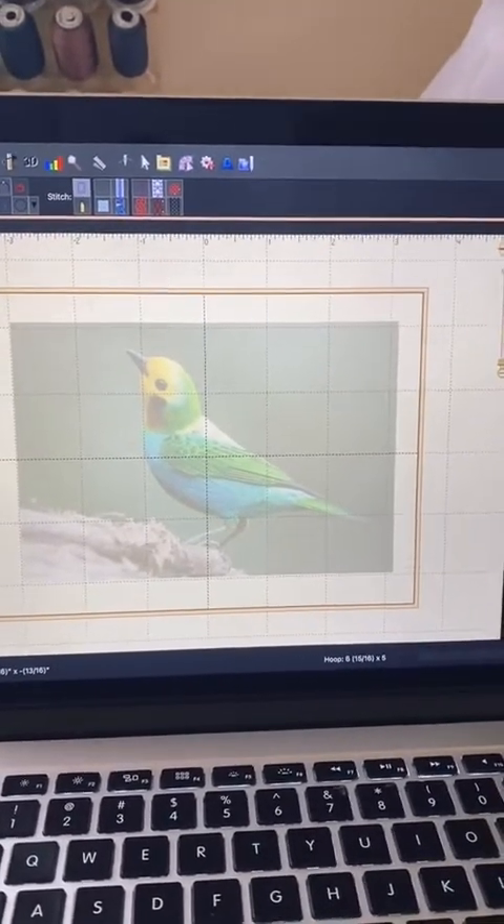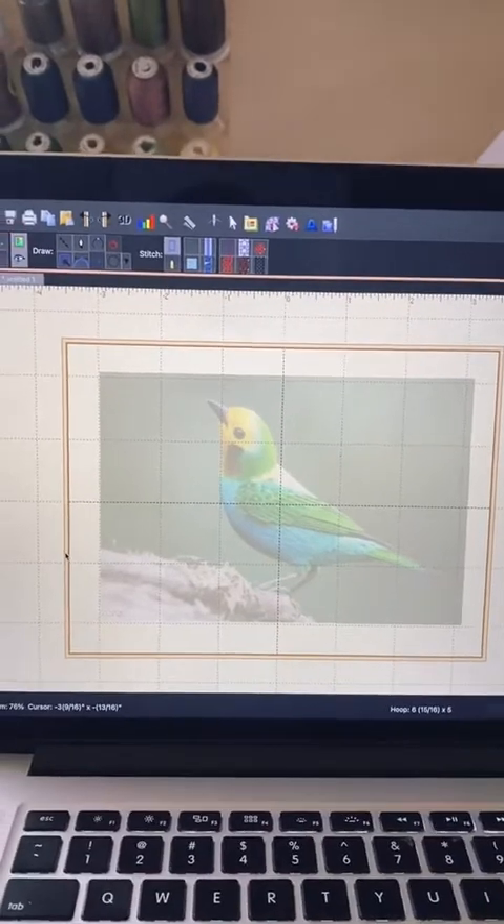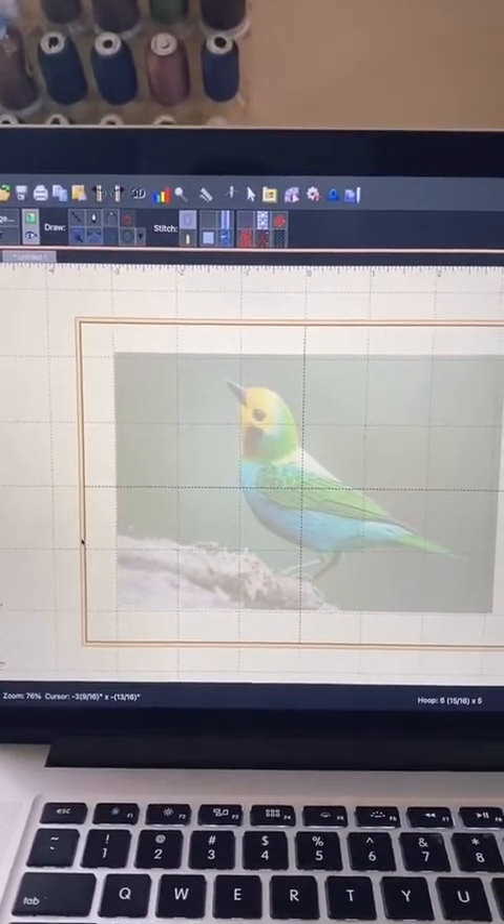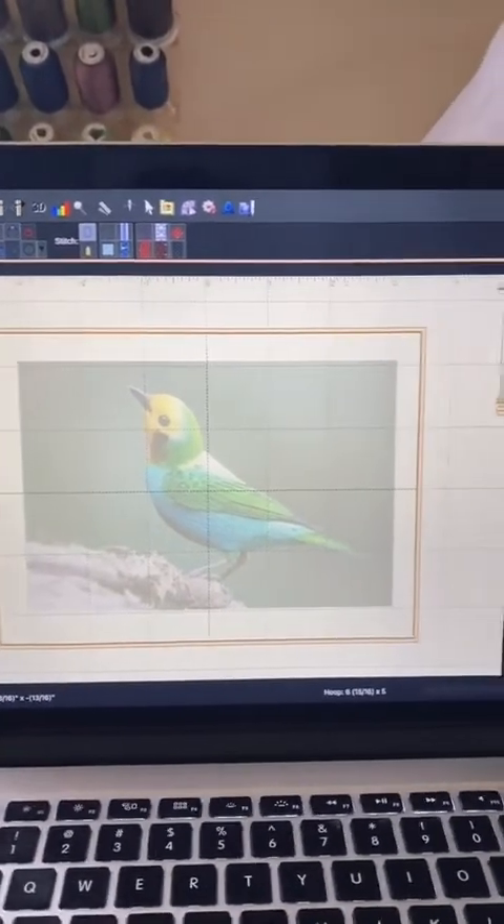If you are someone like me who's a beginner and you're looking to do some basic design work, I think this is a great option to start. Let me walk you through some of the basic features here.